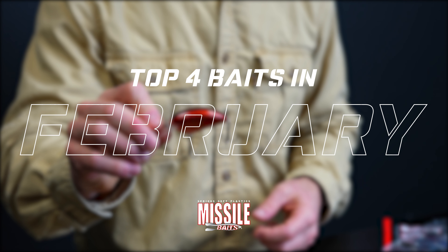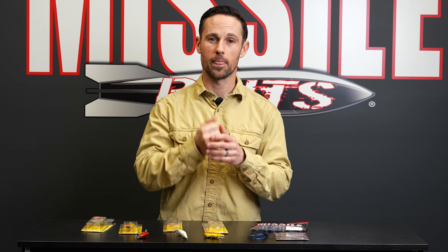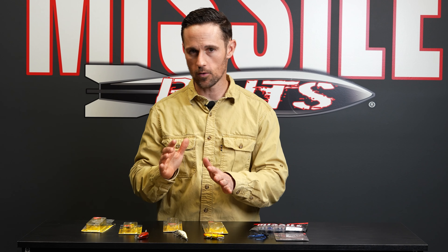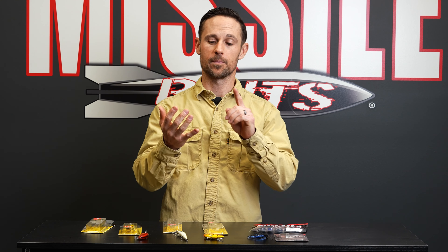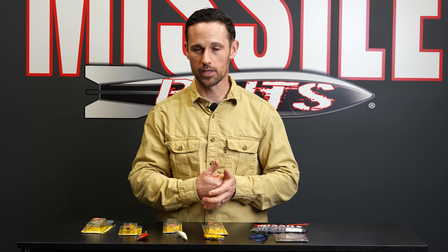February means one thing to me — the bass are starting to get a little territorial. In most places they're not spawning yet, but they're thinking about it. They're starting to move shallow and get territorial. I feel like baits that have some vibration really come into play and are key.